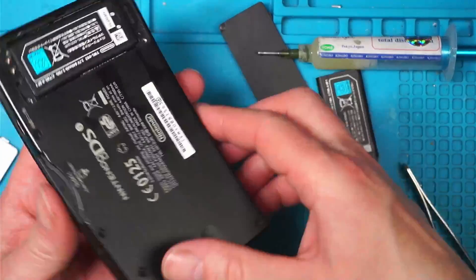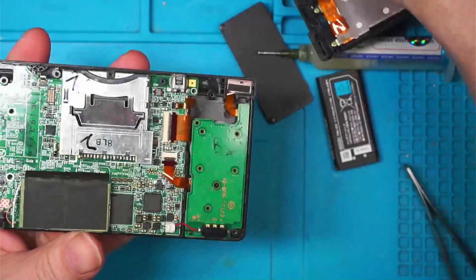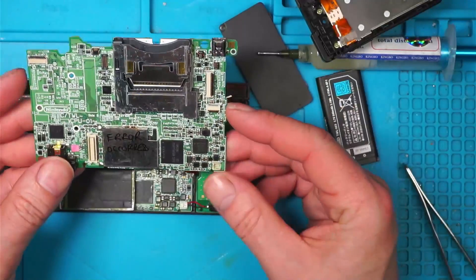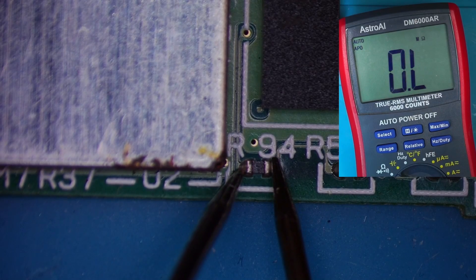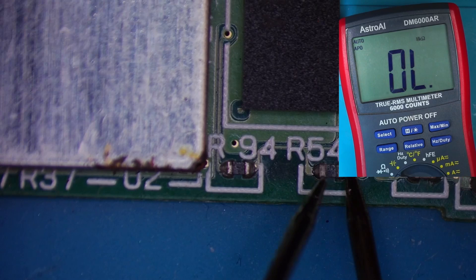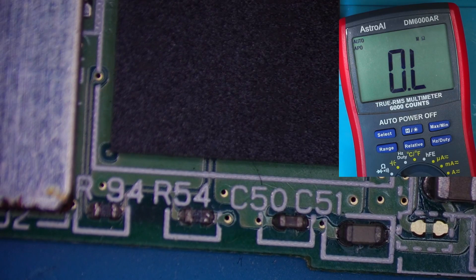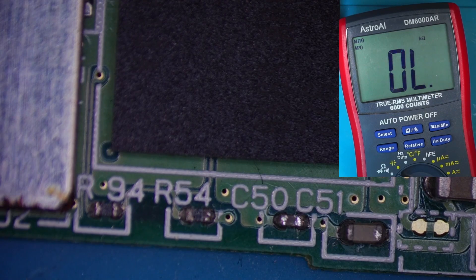So what could I possibly do next? I wonder if there's a problem around the little components around here. I wonder if I can compare them to this other board. So this is the error-occurred board. R94 is 57 ohms, R54 is 41 kilohms. This little capacitor — strange, how come that's dropping? The other one went up. I'm in the mega-ohm territory now — they are all over the shop.